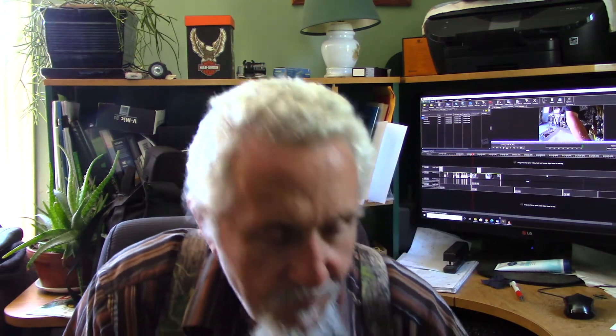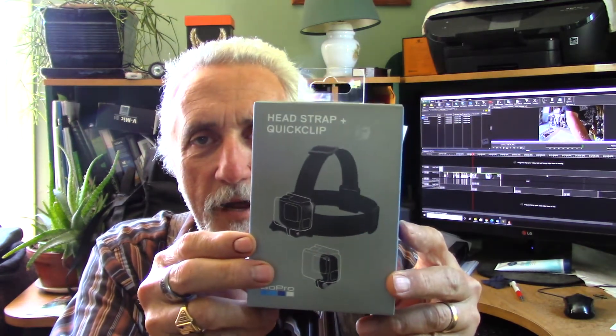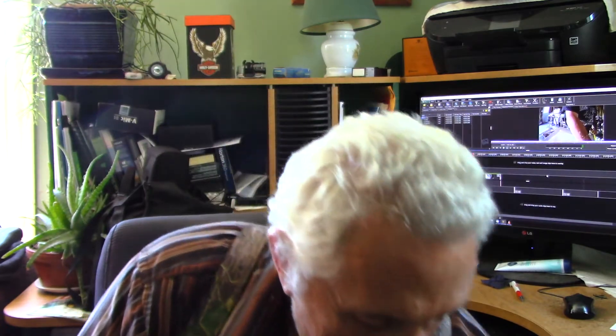Yes sir — a headband and a dual battery charger. Anyway, we're hoping that'll bring my video adventures a little better sound.